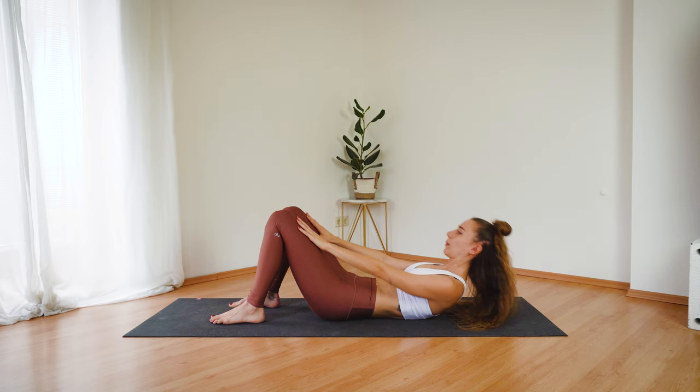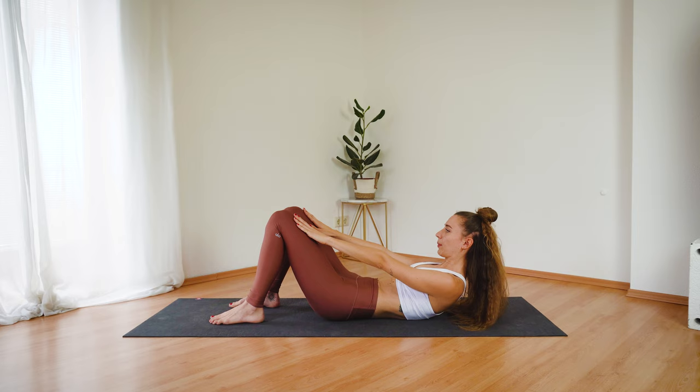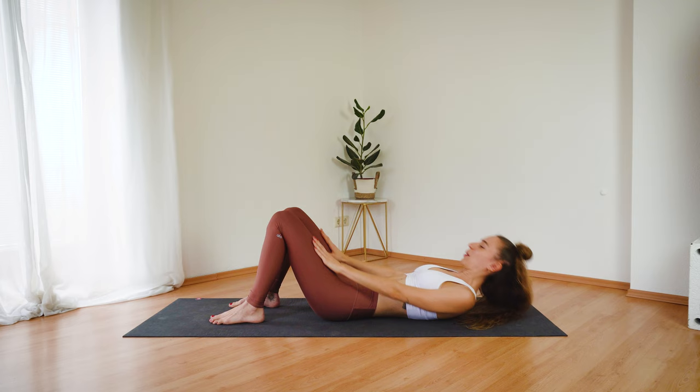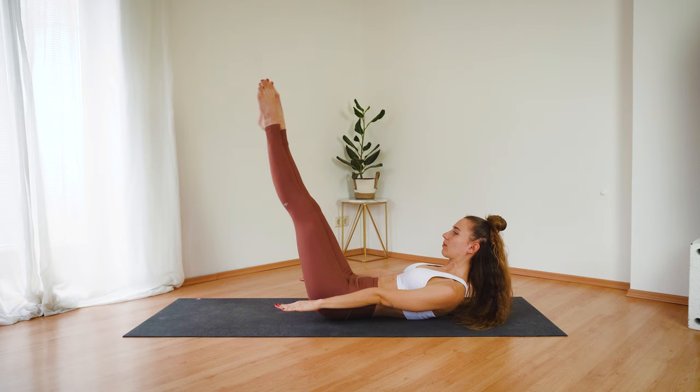And inhale, lower down. Keep your chin slightly tucked in. And three more, two. And on the last one, keep your shoulder blades off the mat. Release the arms forward and bring your legs into a tabletop position or extend them for an extra challenge. And let's start with our 100s.